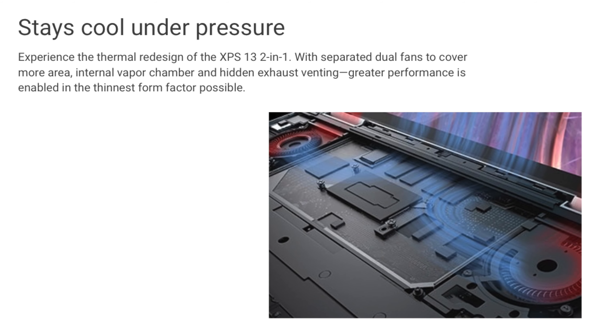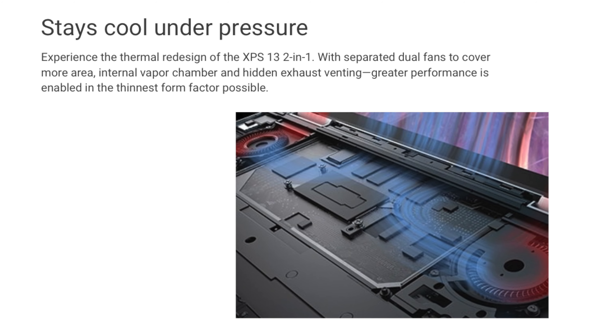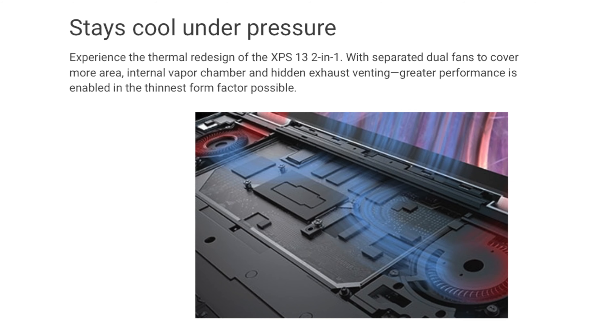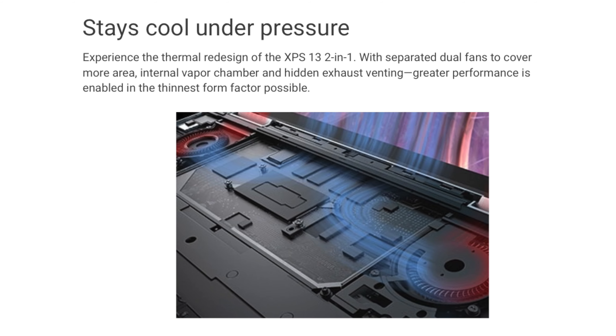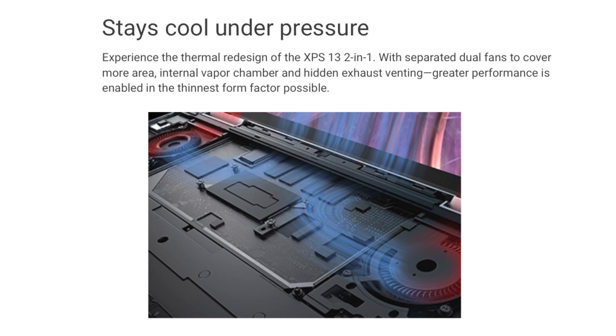I would say all games are playable at low settings, 30 FPS, 720p resolution. Additionally, I didn't see any thermal throttling during any of these tests. The dual fan and ultra-thin vapor chamber keeps temperatures in the 60s, and the fans aren't loud, high-pitched, or annoying. You can hear them during intensive tasks like gaming, but in all other situations they are dead silent.